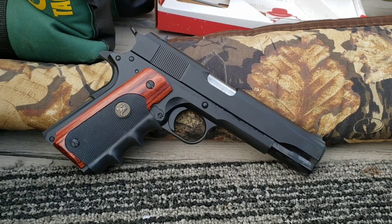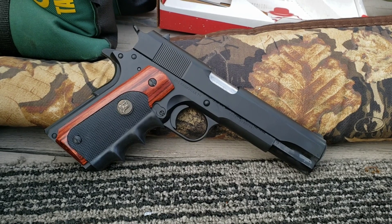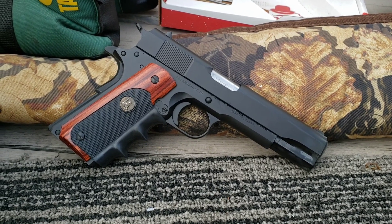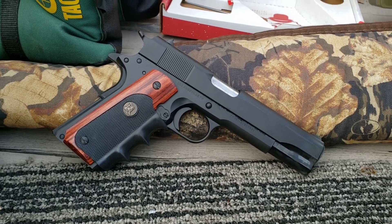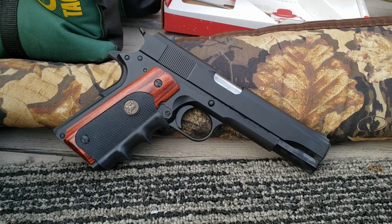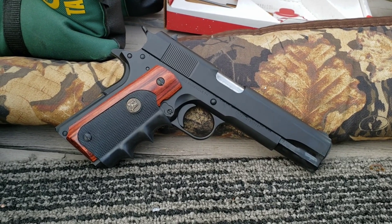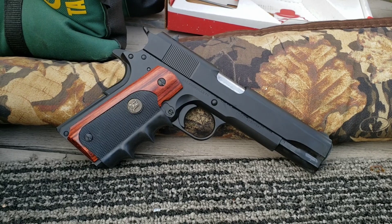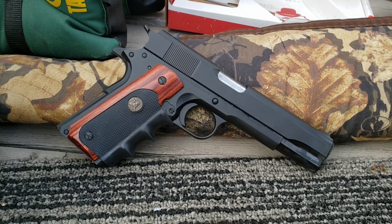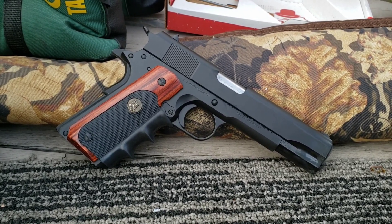That's about all I've got to say — I'm in love with it for the price. It looks like a $900 gun and it seems to run like one too, so I'm really digging it. If you guys like this video please hit that like button, subscribe and hit the bell to be notified when I post. I'll catch you guys on the next one — thanks for watching.